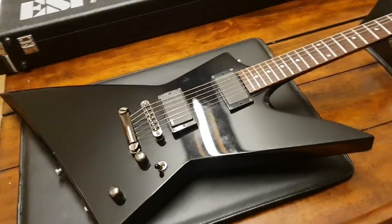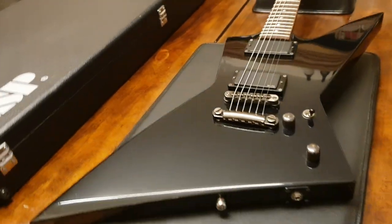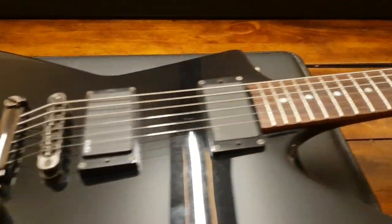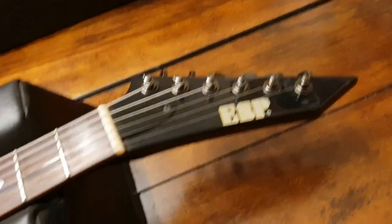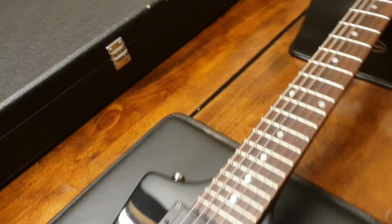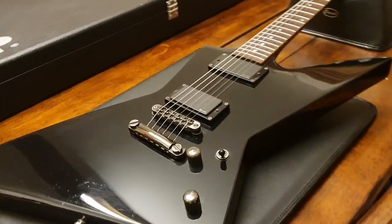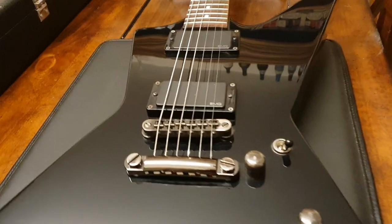I really like this design — it's more modern, more true to ESP, and it's lightweight, agile, sounds great, plays great. It's a phenomenal Explorer for sure. If you asked me whether I'd take this or a standard Gibson Explorer, it would be this one all day long. Although I did just get in a blood moon Gibson Explorer — that thing is crazy — but aside from that, I would take this over any standard Gibson USA Explorer any day of the week, hands down, no questions asked.